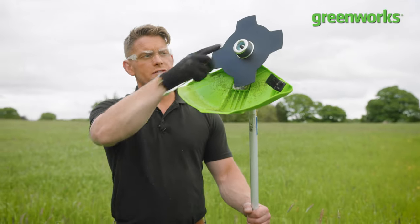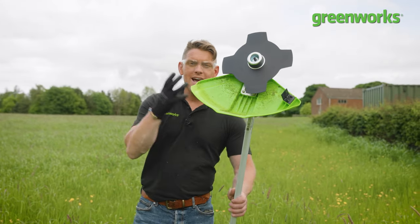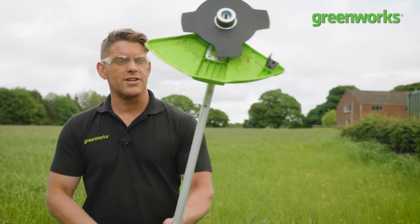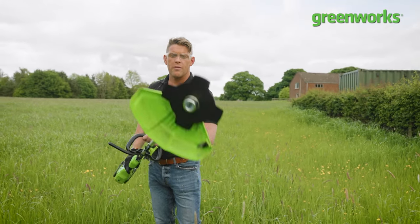Once you've read the instructions and familiarized yourself, you can engage your brush cutter blade, and that will help you tackle some really stubborn foliage. So if you're looking to repopulate an area of forgotten garden, this is an ideal way to do it without having to break a sweat, all at the press of a button.